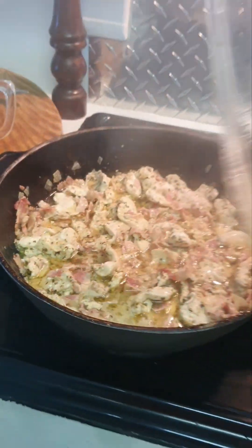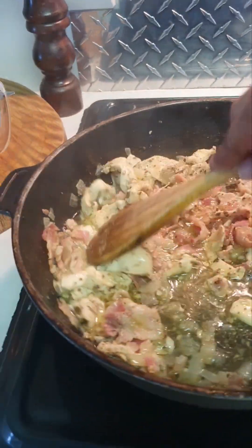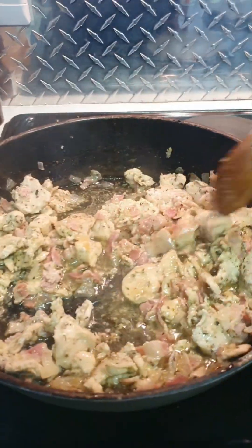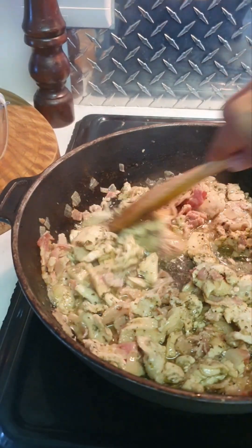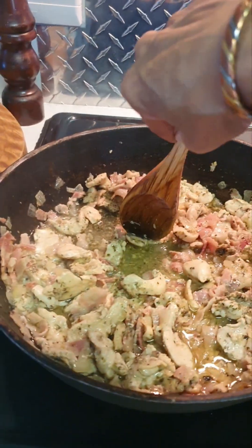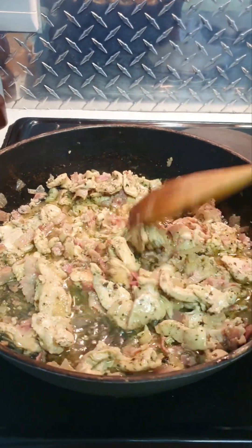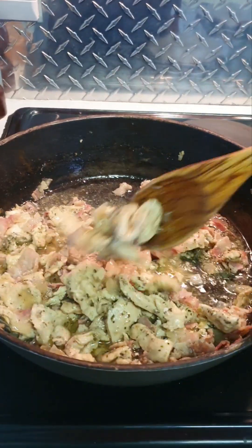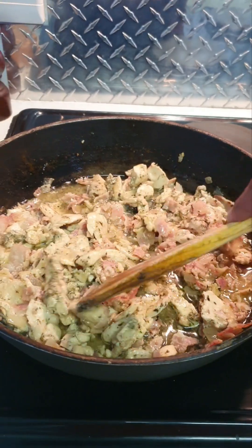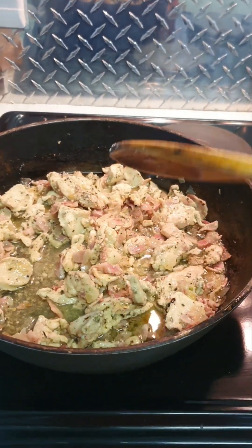15 minutes have passed and this kind of looks done to me. Remember, it's still going to cook in the sauce. You can test it — that's why it's actually much nicer to cut them in slivers. Cooks quickly.